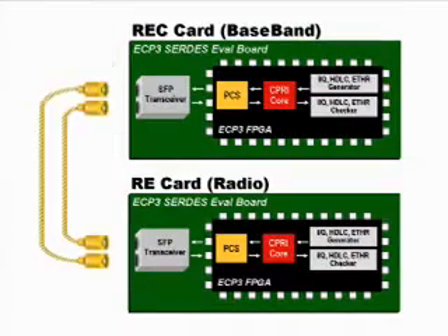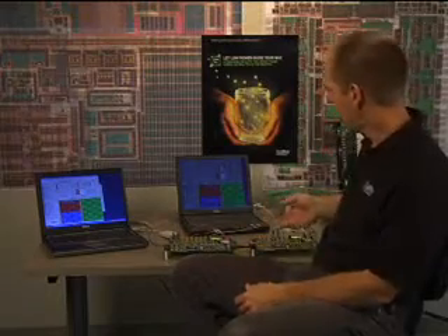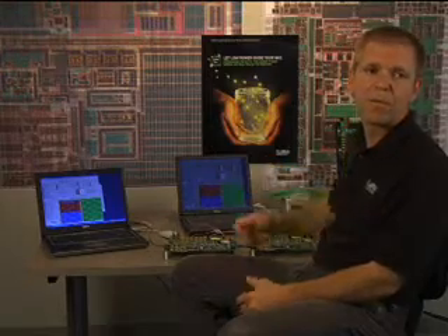Now we will change the demo configuration to use the SMA connectors between the two cards and emulate an actual base station by sending data from the REC card to the RE card. This will show transfer of IQ data in a CPRI hyperframe. We will also monitor the latency variation and look at the capabilities of the device and the IP core to minimize latency variation along the CPRI path. In this demo, the RE card is controlled by a second laptop. Again, we will use ORCESTRA, but this time we configure the RE to receive data from the REC.